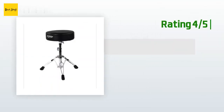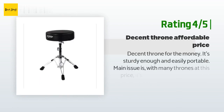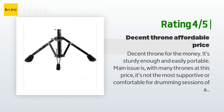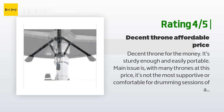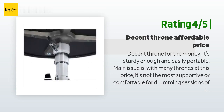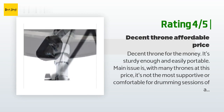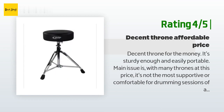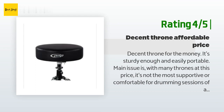Another happy customer said: decent throne for the money — it's sturdy enough and easily portable. Main issue is, like with many thrones at this price, it's not the most supportive or comfortable for drumming sessions of about an hour or more. You will start to feel it in the lower back or tailbone area depending on how you sit. For the price and for practice I can't complain. The only other thing is the seat isn't made to swivel, and the locking screw tends to loosen up when you put weight on it.